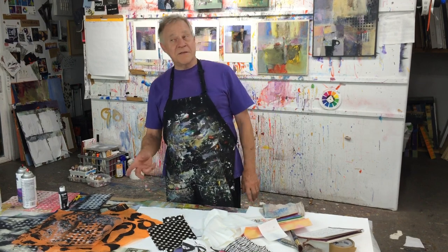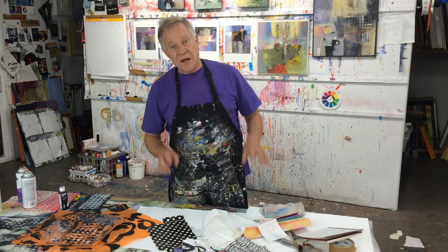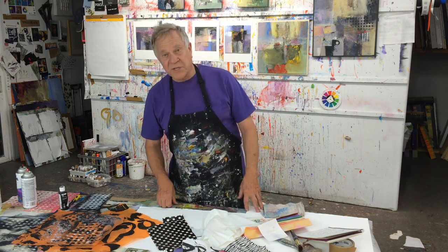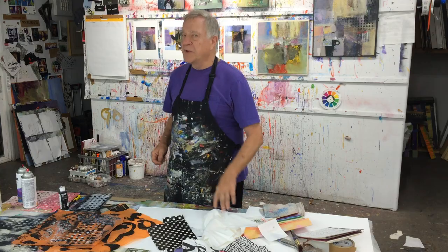Hi there, I'm Bob Burridge and welcome back to another Bob Blast. This week we had a pretty exciting week. In my studio we had a whole workshop here with about ten people. One of the days we discovered that making our own collage paper designs was pretty exciting, especially when we got to do our thing on paper. Let me show you what we did.